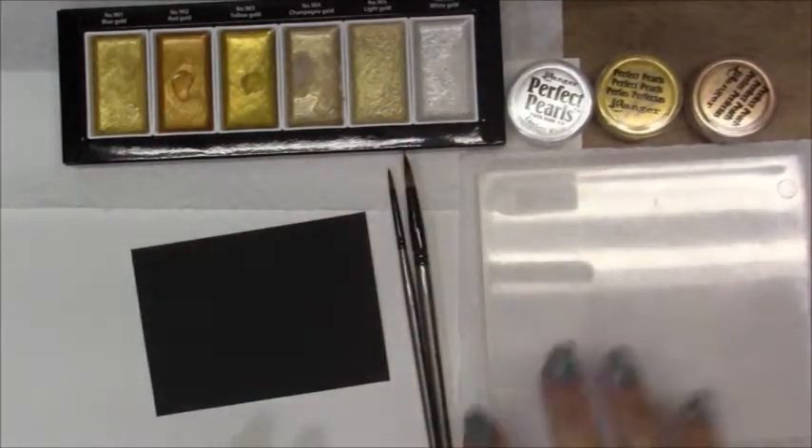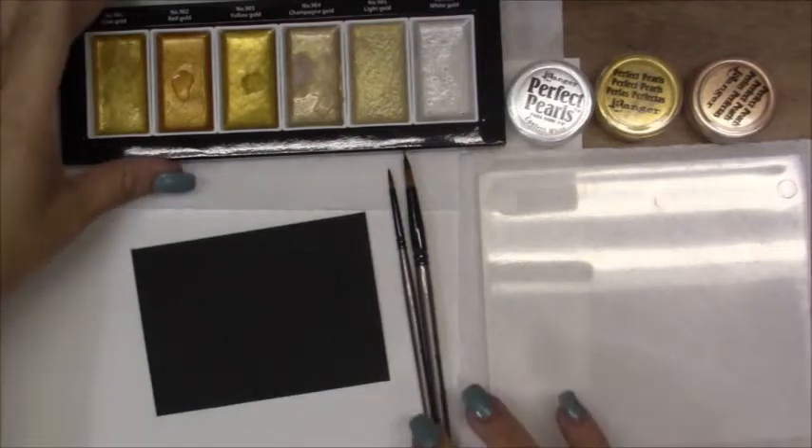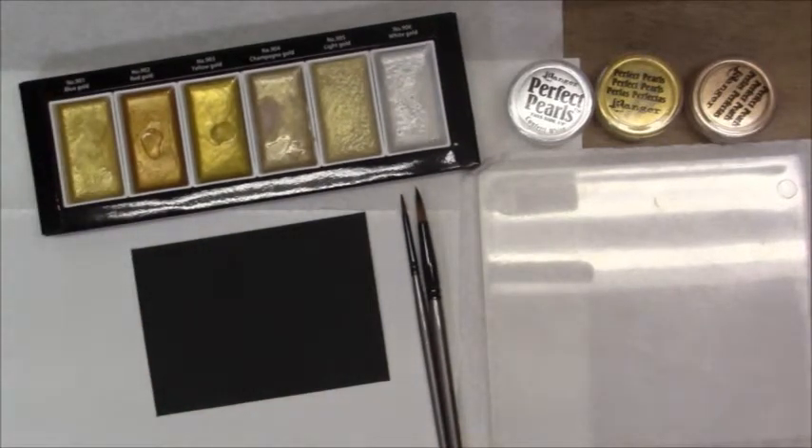Hi everybody, it's April. I'm going to go ahead and do a little comparison video. I apologize — the video I did with the card doing the fox, somehow the footage wasn't recorded when I thought it was recording.